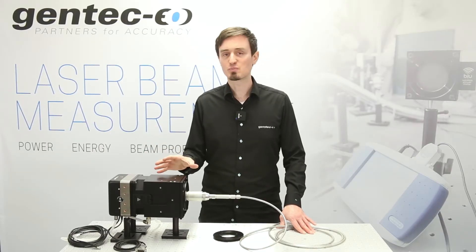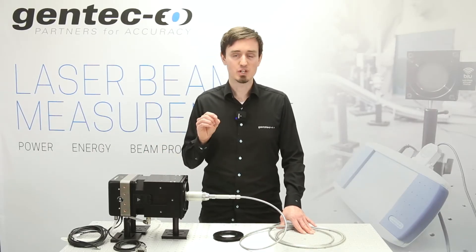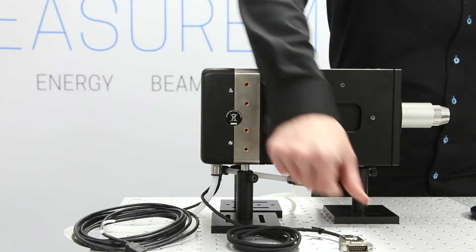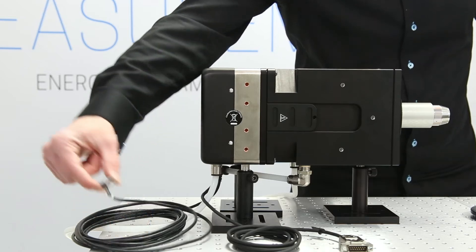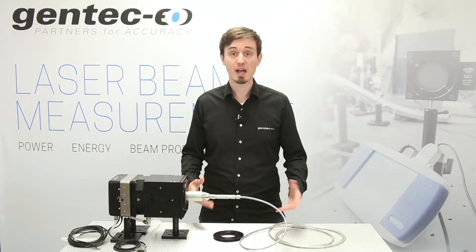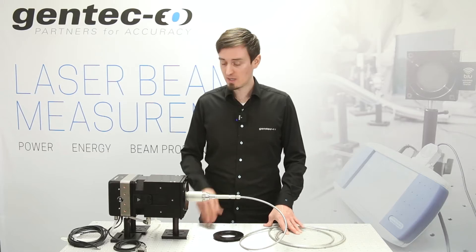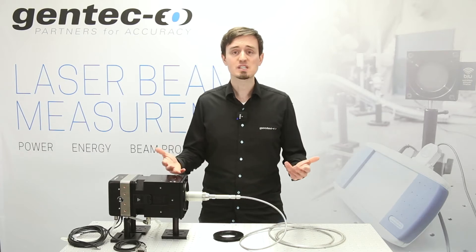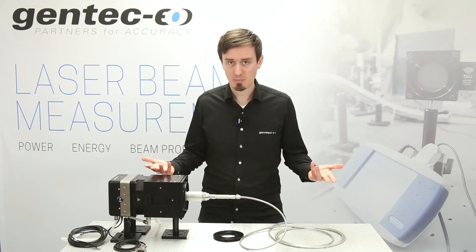There are two outputs on these products for data management: the DB15 output and the USB output. You can use the DB15 cable to view your measurements on any Gentec EO display devices, such as Maestro or the Miro Altitude, and the USB connection to a PC to view and acquire data, or to integrate your signal in a control feedback loop.